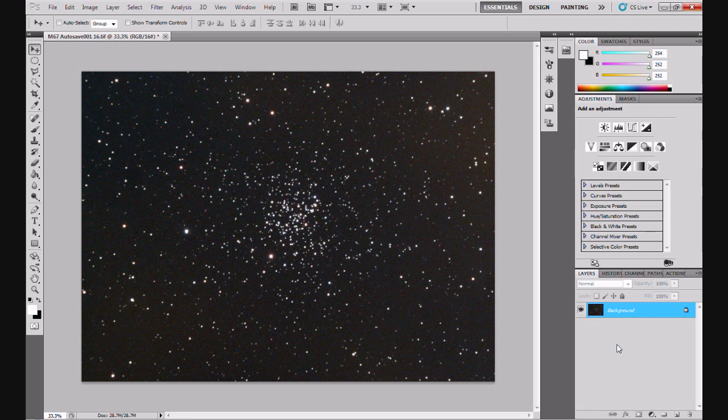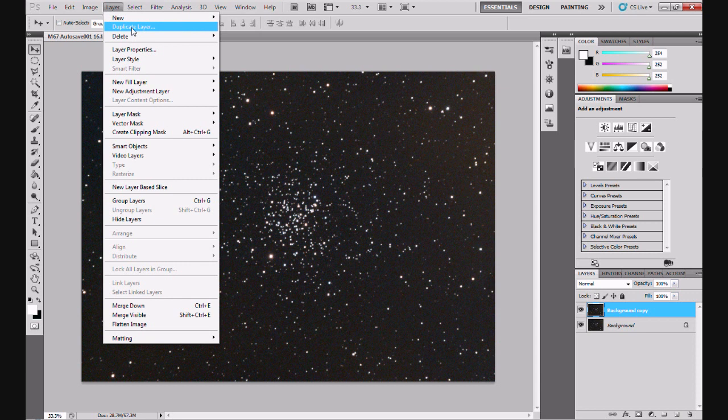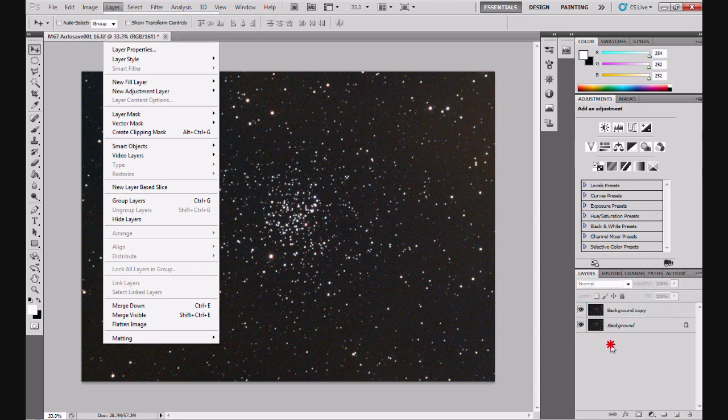The first thing I'm going to do is duplicate the layer - the background layer - twice in fact. Click on the background layer and drag it down to the create new layer icon at the bottom. This is Photoshop CS5, by the way. Let it go and that duplicates the background layer. Or you can go up to Layer > Duplicate Layer and click OK. I'm going to duplicate it twice - drag down to that little button again. So I've got two copies of the background layer now.